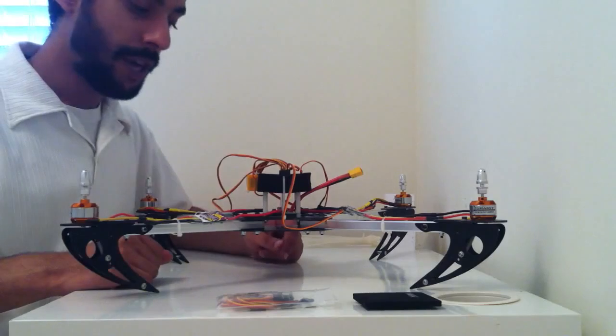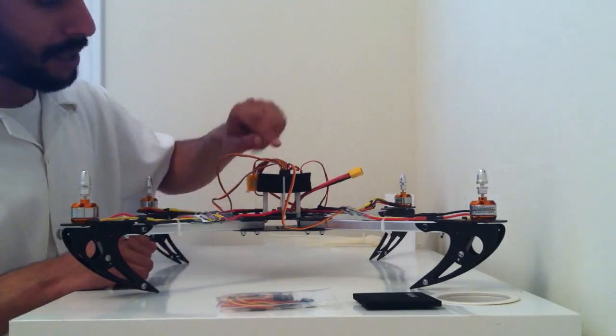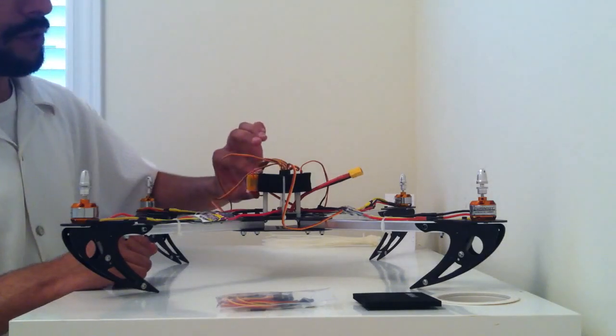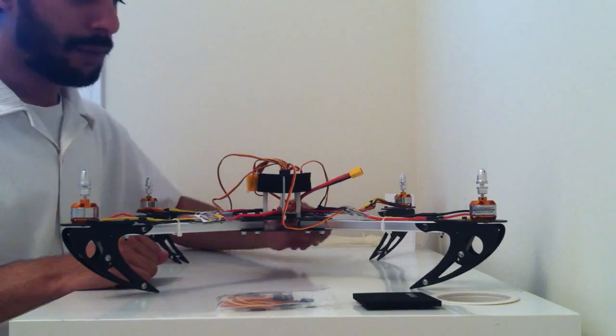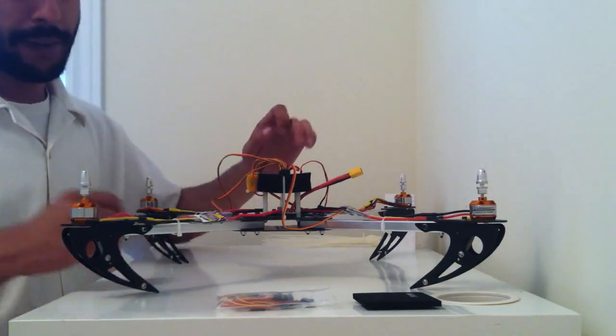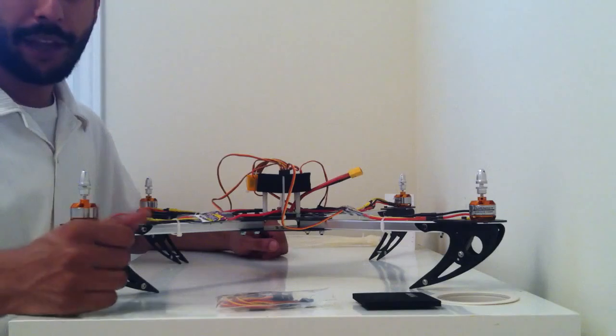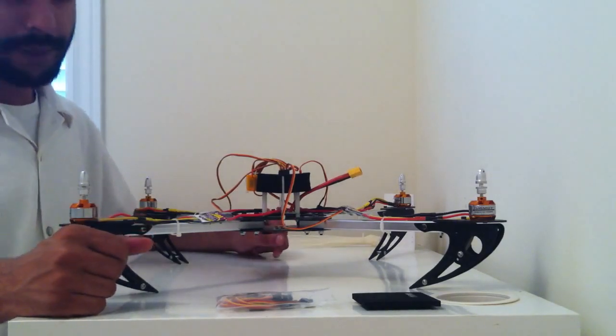This brings us to the end of chapter 4. In this part of the video series, we installed the KK board and set up the wiring as well as the wiring installation for the radio receiver. In the next part of the build series, we are going to be plugging in the LiPo and setting up our KK board. Thank you for watching — if you have any questions, please comment, like, and subscribe.